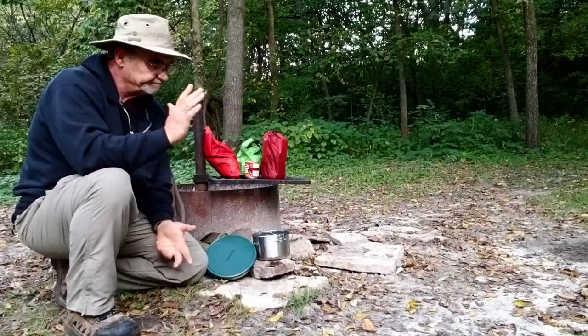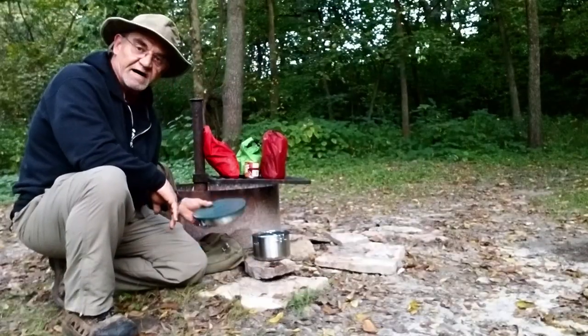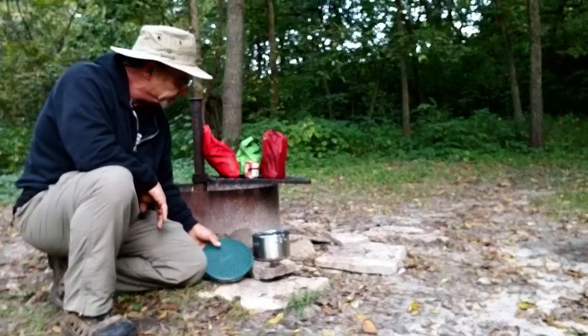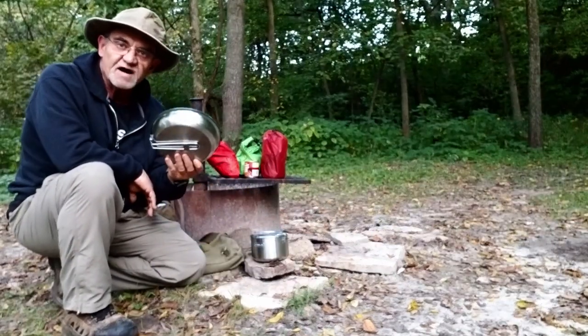Hey campers, so here we are. As promised, breakfast. And I'm going to use my new Stanley stuff, the bigger pot and the frying pan.